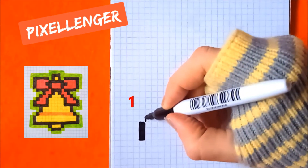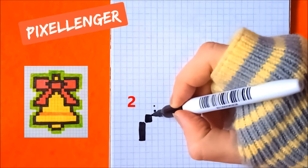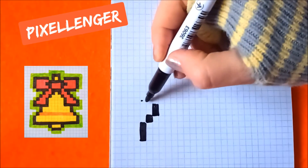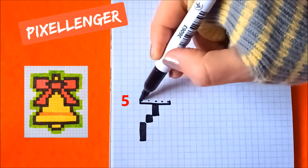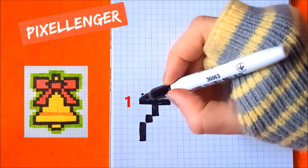Go diagonally to the right, color in one box. Go diagonally to the right, color in two boxes up. Now here five boxes horizontally, one box up here.